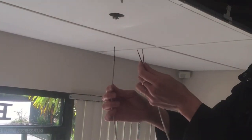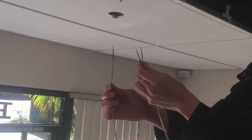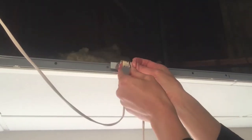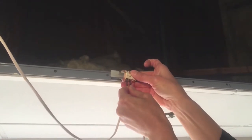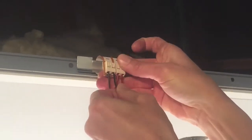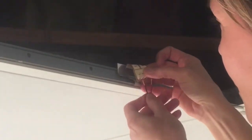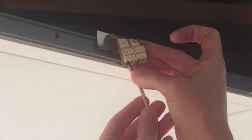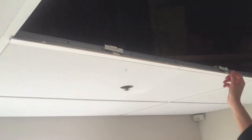Now we will daisy chain the electrical power from the first AirLite Linear to the next using a short approximately 25-inch length of cable that has been pre-cut and stripped. Connect one end of the coupling cable to the plus and minus sockets on the first powered AirLite Linear. Now connect the other end of the coupling cable to the linear just installed. Then move the coupling cable above to rest on the top side of the ceiling tiles.